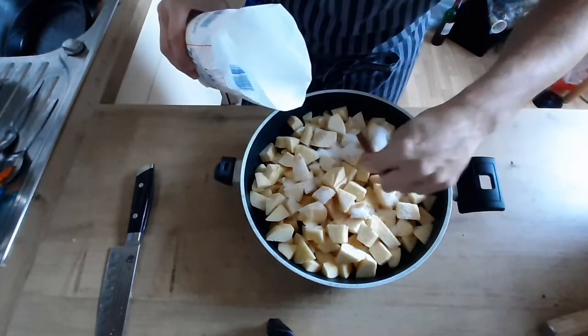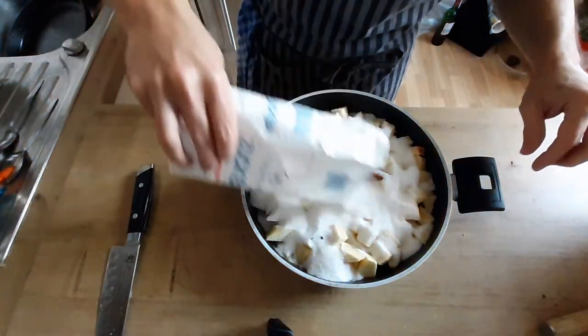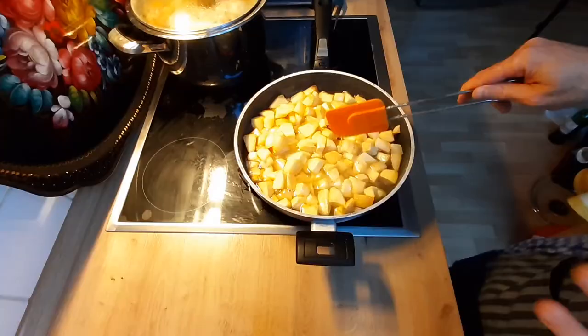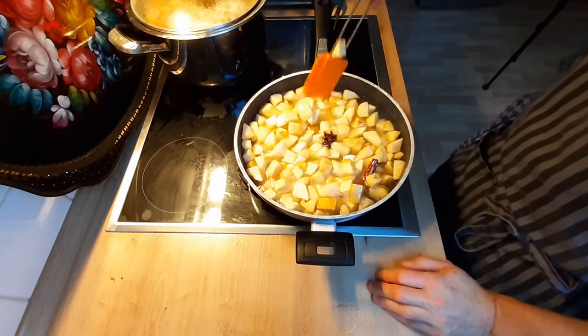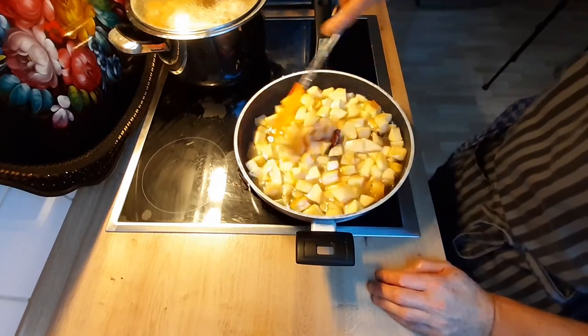Засыпаю её сахаром, добавляю сразу корицу и бадьян. Воду и лимонный сок пока не добавляю. И отправляю на плиту. Я айву время от времени помешивал.